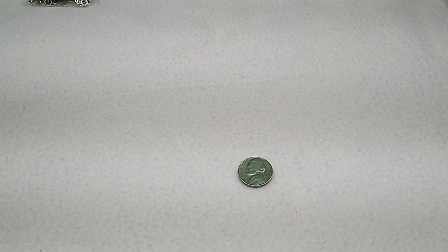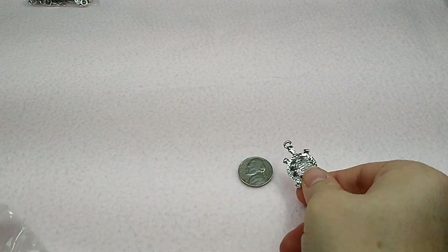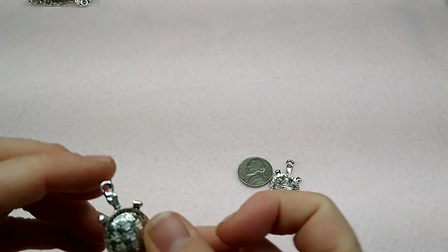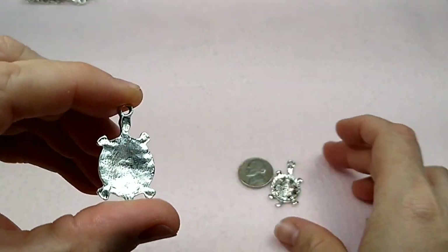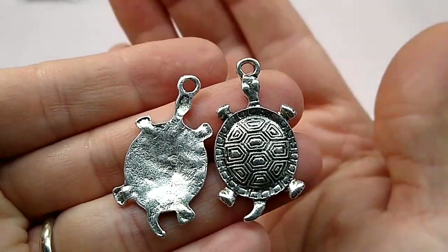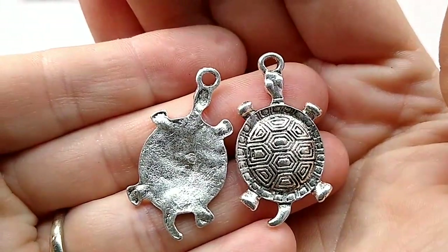I'm going to go through it kind of quick because there's a lot. And then I have these turtle charms. Now, these are not a link — they are just a charm. And they are not double-sided, as you can see. But look how cute they are — he has a lot of detail in him. Really, really cute. So that's number two.